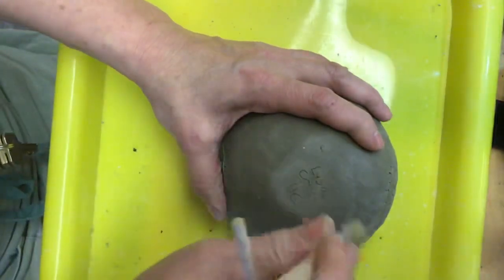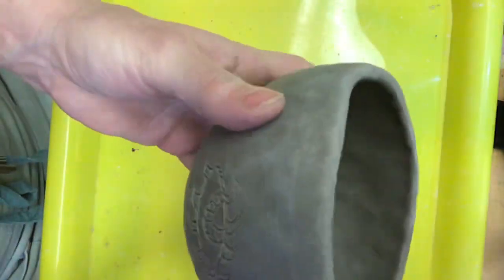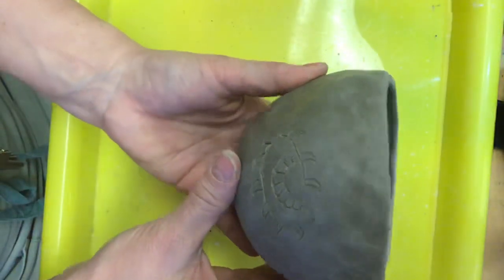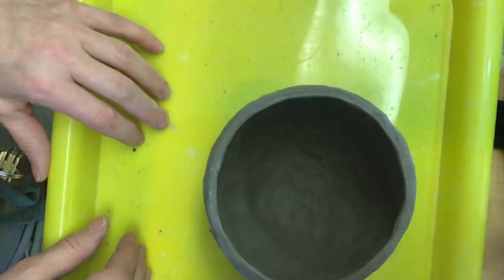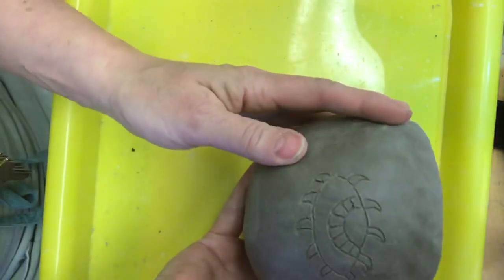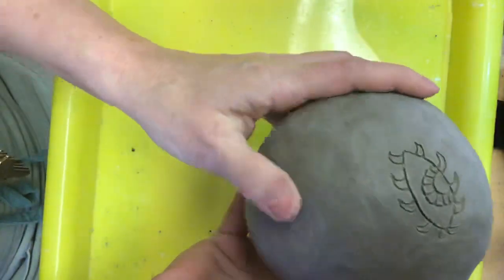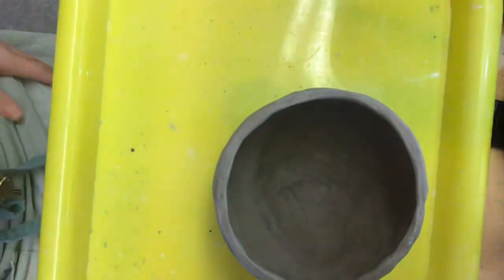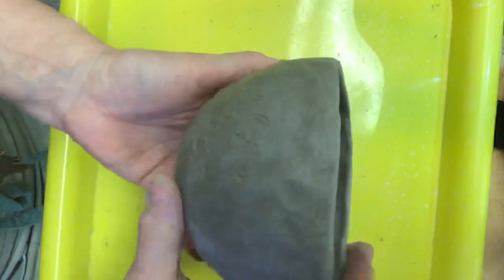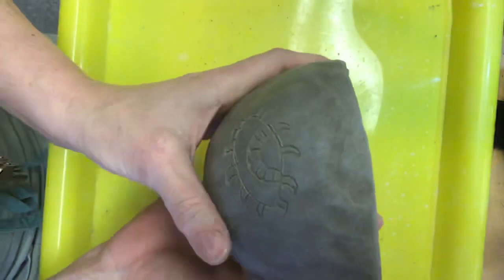4C. There we go. Now what we're going to do is put these back into our plastic so on Friday I can look at them. Don't wrap it in your towel, just in your plastic. On Friday we'll finish them up — finish any carving. I'll show you how to even out the rim if you'd like. We'll finish our names and we'll be moving on next week to coiling. So go ahead and work on your carving today, finish up any pinching, put your name on it — first and last, 4C class period. On Friday I'll take a look at them. Thanks, guys.